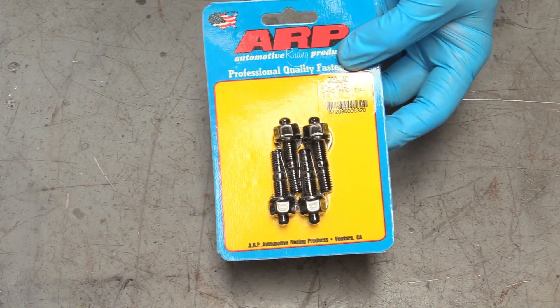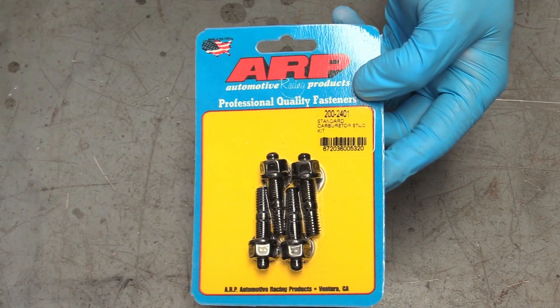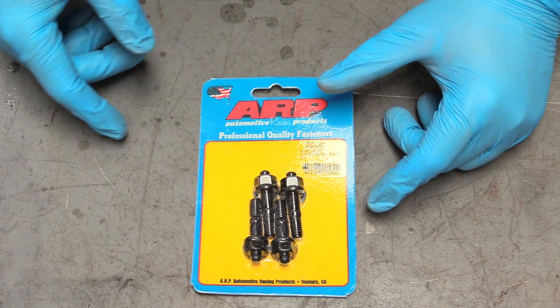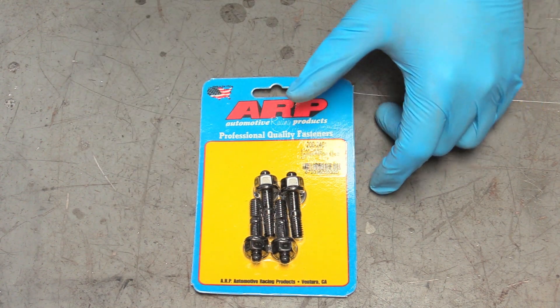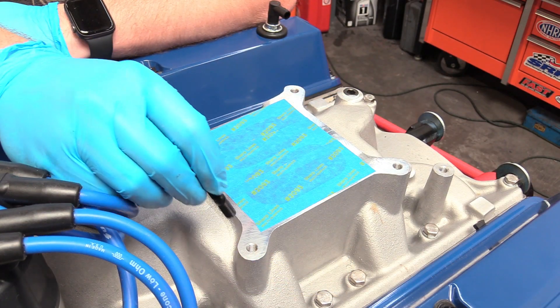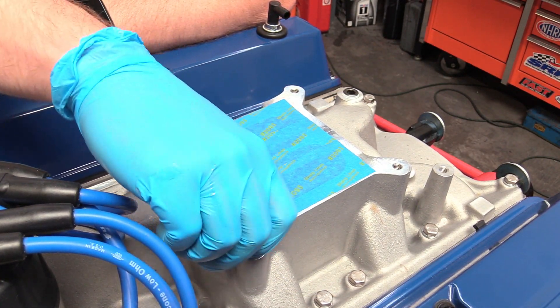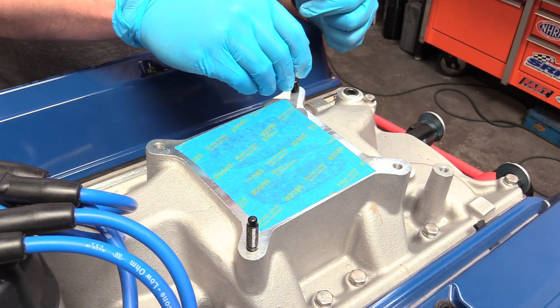Let's jump in. We can focus on our carburetor fasteners. I always recommend using something like this ARP carb stud kit, where you put the studs into the intake manifold and then have nuts on top. Instead of fumbling around with bolts, this is going to make your life a whole lot easier. Sent over by Summit Racing, link is down below. You just screw these in by hand until they stop, and do that for all four corners.